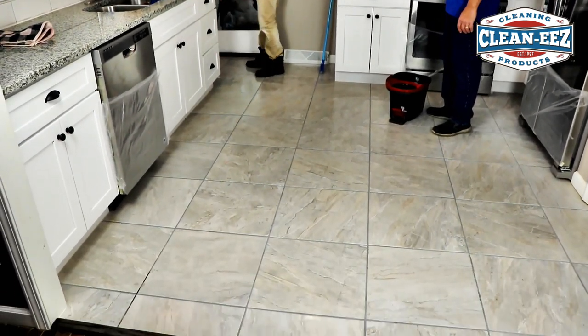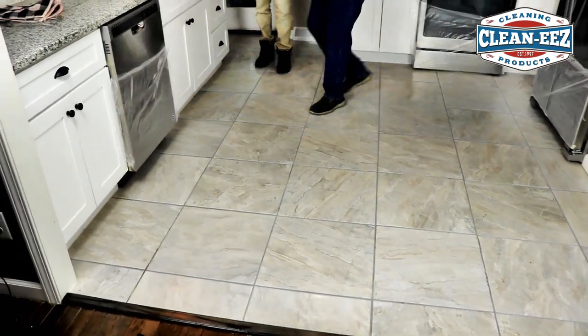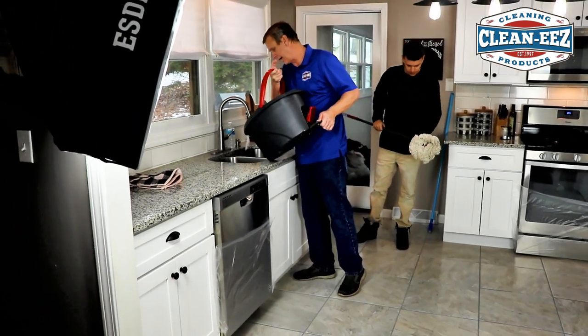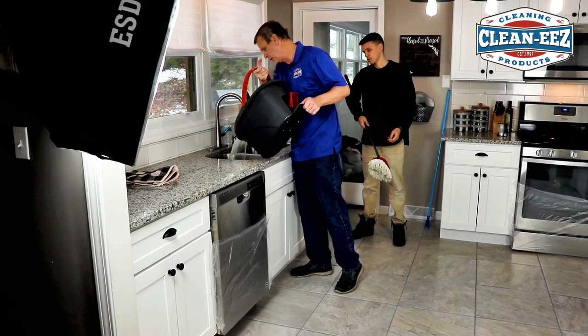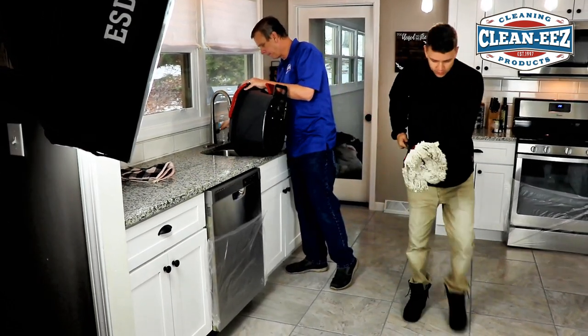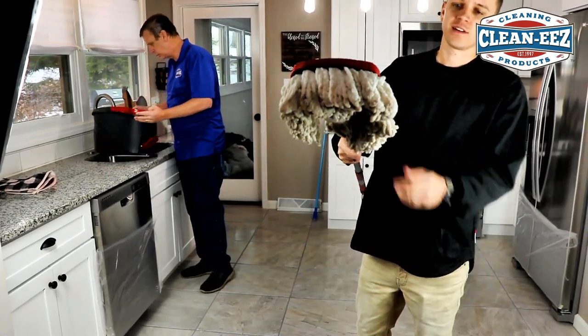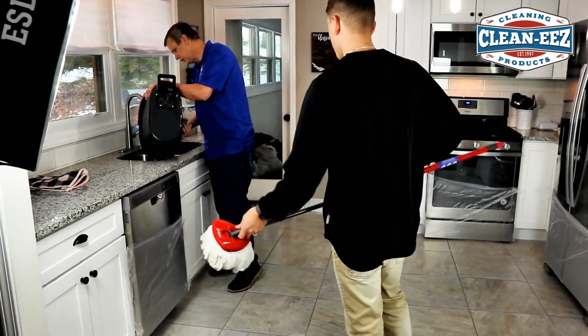I'm going to dump this water. Normally what I would do is dump it down the toilet, but I'm going to dump it down the sink and run some water behind it. I don't know if you can see how filthy it was, but it was nasty — way nastier than it looked when we first got here.